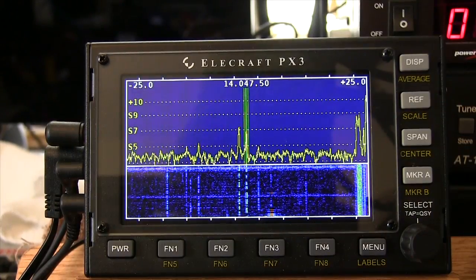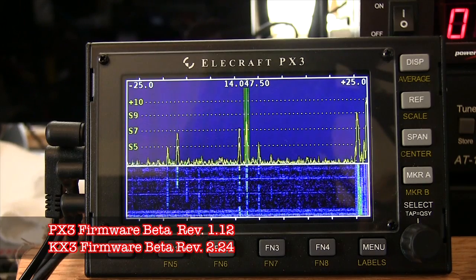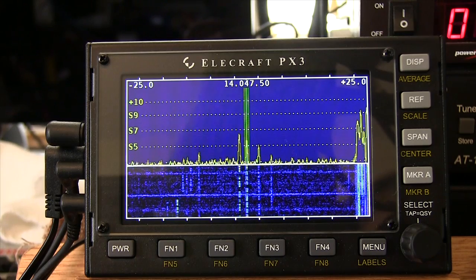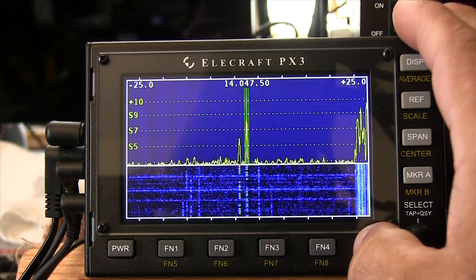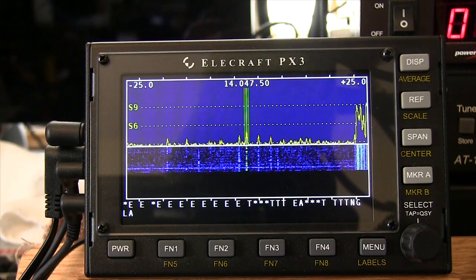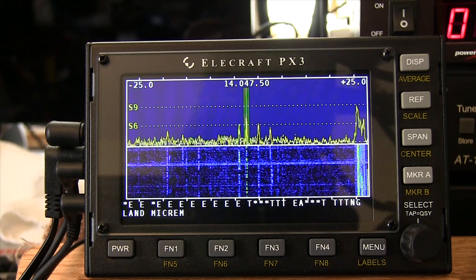Now we're going to discuss the latest beta release for the PX3 — revision 1.12 and revision 2.24 for the KX3 — which has now added the ability to decode two lines of text on the PX3. So now as we press the Menu Labels button and hold it, we get our labels. And if we press and hold again, we now have decoding of CW or RTTY right on the PX3 as well as the KX3.